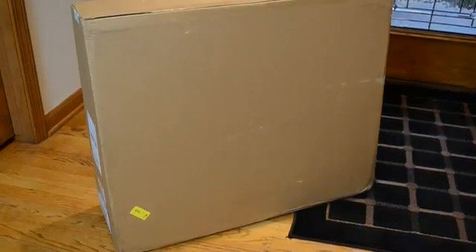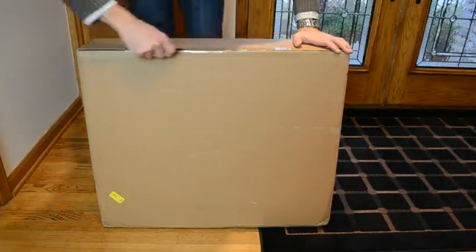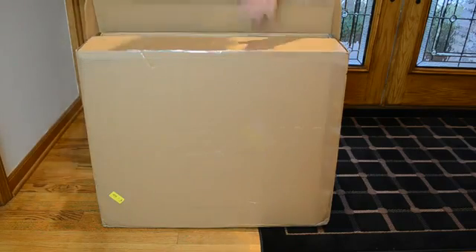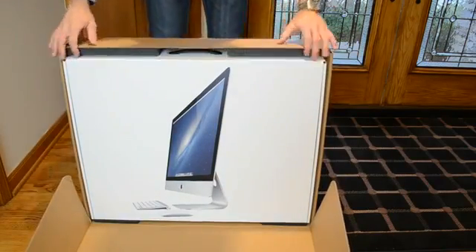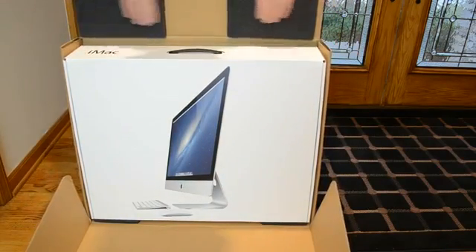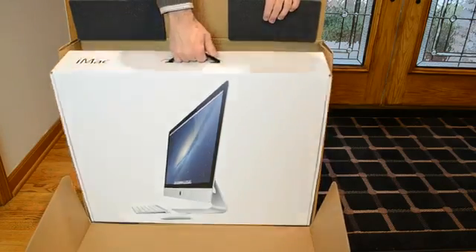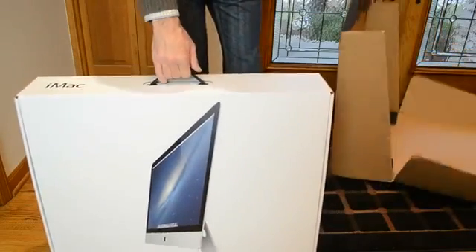Now I realize this may be deja vu to many of you who saw my 21.5-inch iMac unboxing. The design here is mostly the same, just scaled up for size, and there's a few other benefits to that 27-inch size and form factor. Now this is the first complete overhaul of the iMac in quite a while, so we get a new, much thinner body design, Ivy Bridge Intel CPUs and USB 3.0, as well as an optional Fusion Drive, which is in this model.